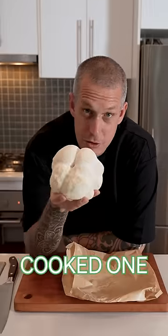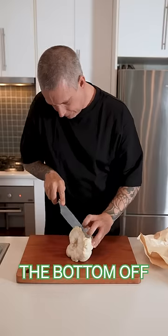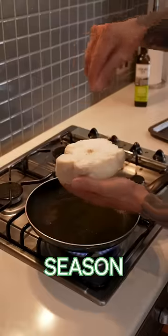Remember this from yesterday? Like I was saying, I never cooked one. I'm gonna take the bottom off, get it into a hot pan, season the bottom.